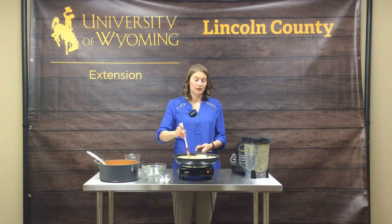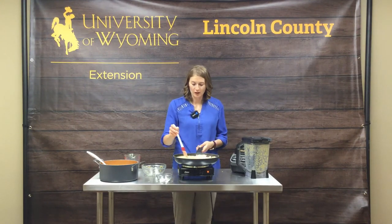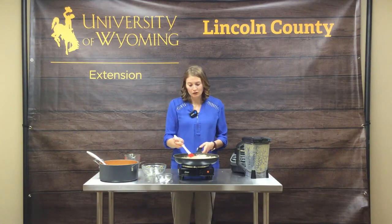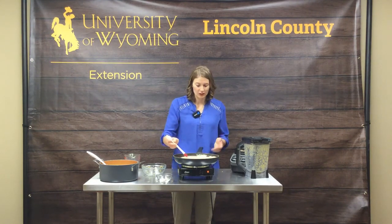While your butternut squash is cooking at home during that 10-minute sauté with the garlic in the broth or stock, you can cook your pasta at that time, prep a side salad, do whatever you need to do to just utilize that time that you have. Clean up the kitchen.